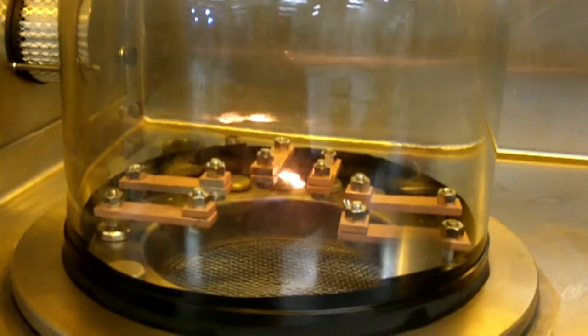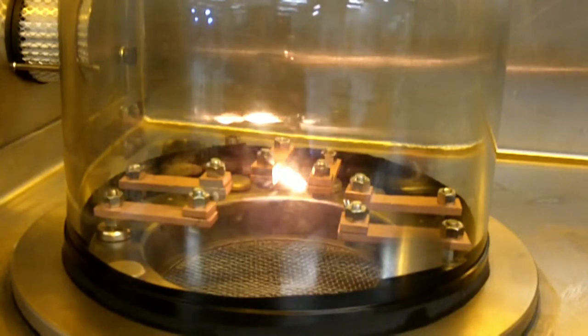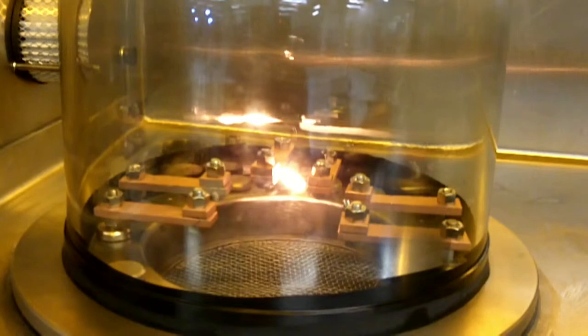You may have noticed that the light went dark for a moment — the aluminum melted and dropped into the cup, and so it cools the filament. The aluminum is melting and evaporating.